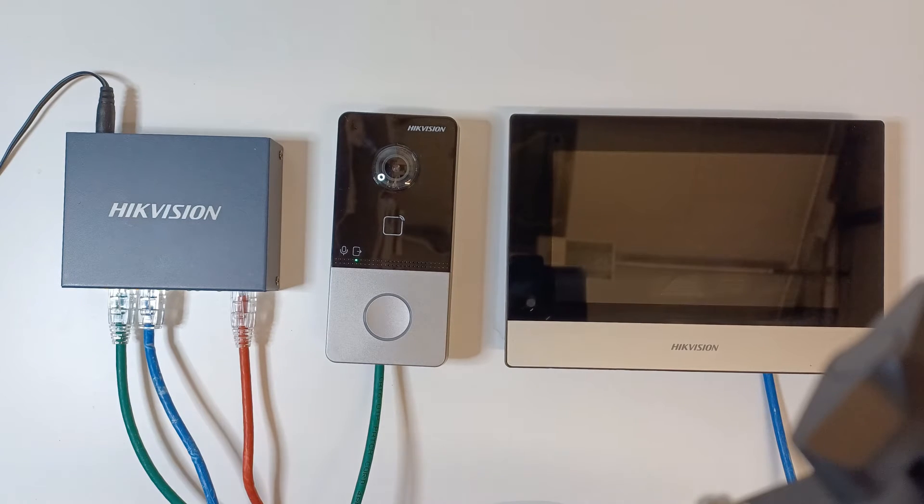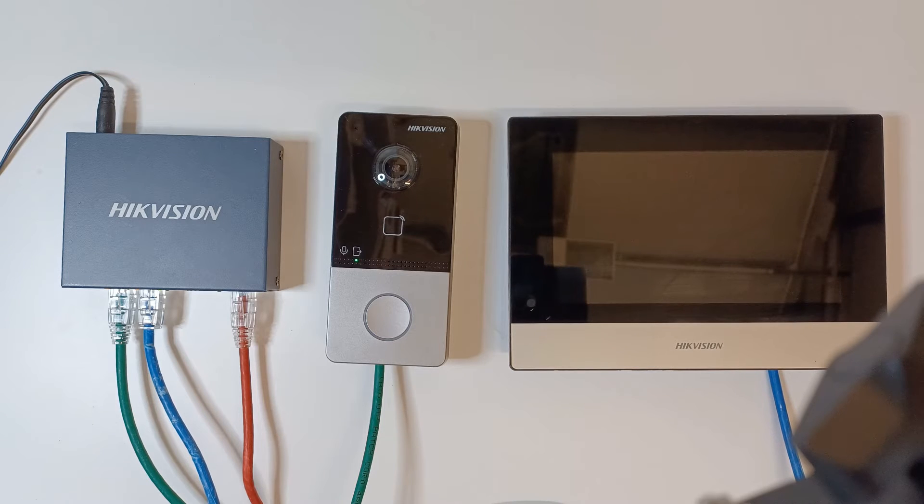Hey guys, welcome to another video. Today we're continuing our intercom villa series — this is the first part of the actual setups. In front of us we have a PoE switch, a door station, and a screen, which is the most basic setup you can get. I'm going to show you how to get this all connected and working, and we'll run through some basic features like setting the time correctly, setting audio levels, and things like that.